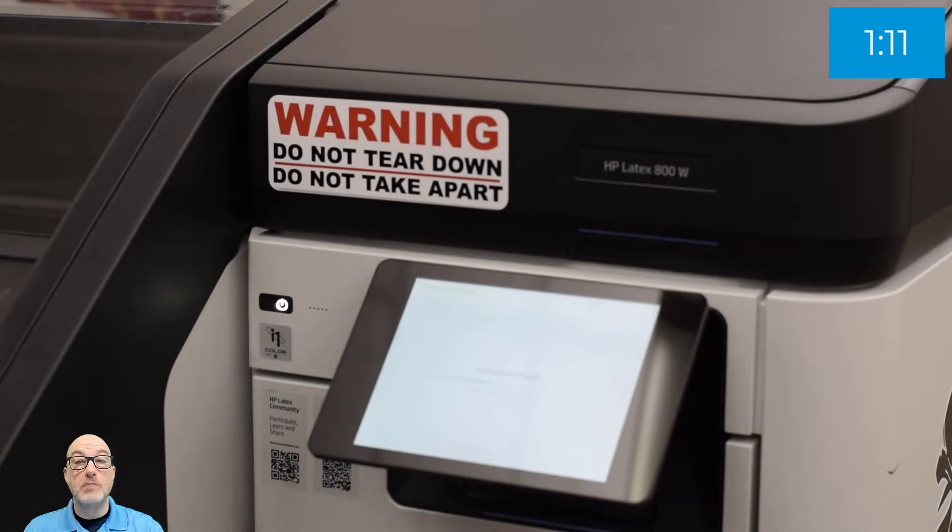So that's it — a minute eleven of user intervention, and to be fair, probably five seconds where I didn't realize the lid was still open. So we'll call it about a minute, minute five. Very, very quick and simple to do. At that point, the machine is going to do a little bit of its own checking depending on how long the heads have been stored. It might take a minute or two for it to come back and be ready to print.